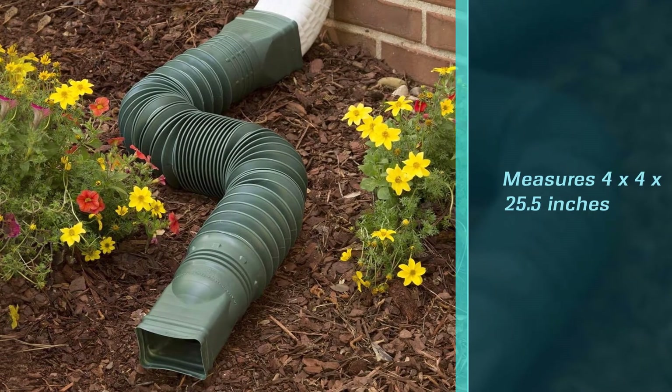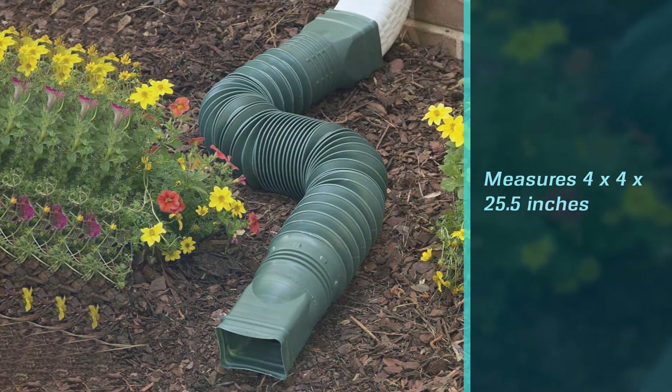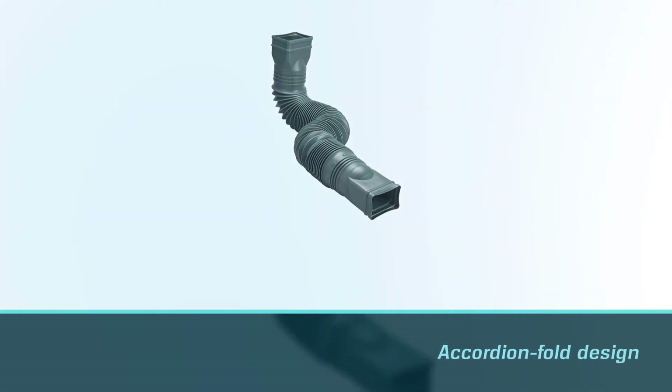This extension gets the water well away from your house. It bends around trees and other objects easily without compromising its shape, so it is just as good above the ground as it is under it.